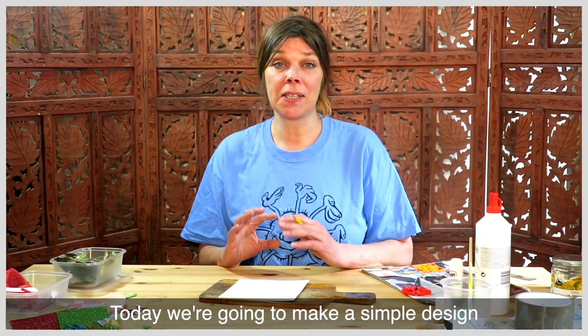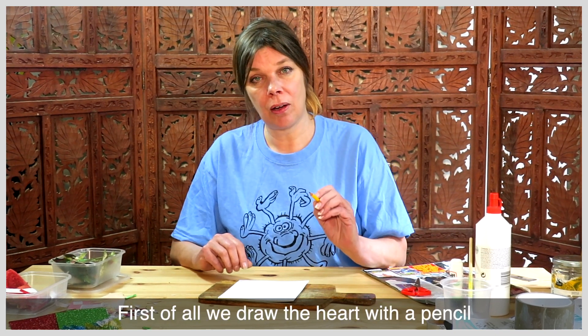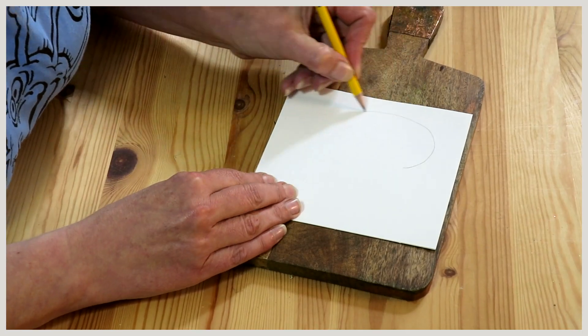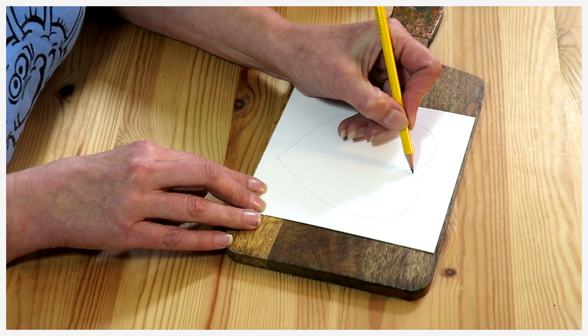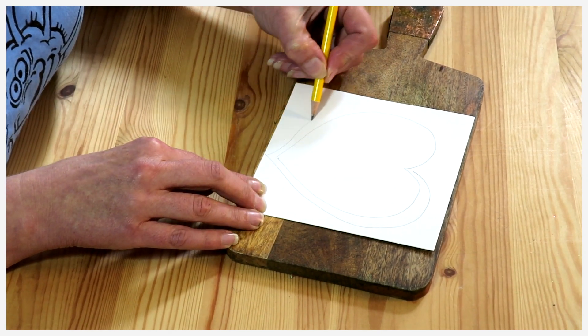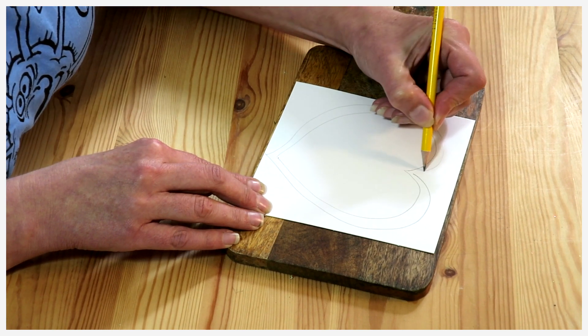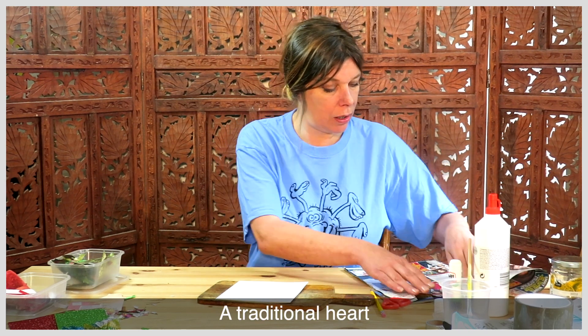Today we're going to make a simple design and I'm going to start with a heart. So first of all we draw the heart with a pencil. Make it nice and big. I think I'll make my heart red, a traditional heart.